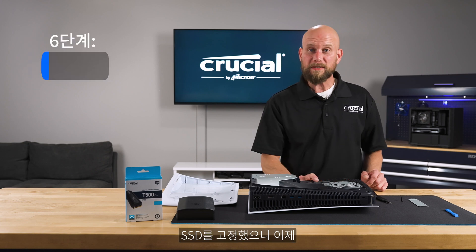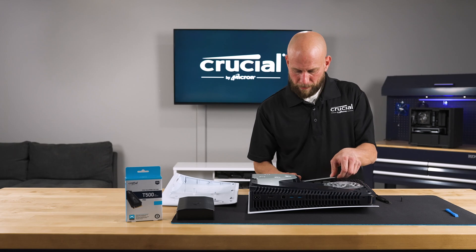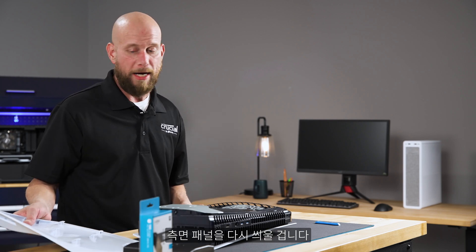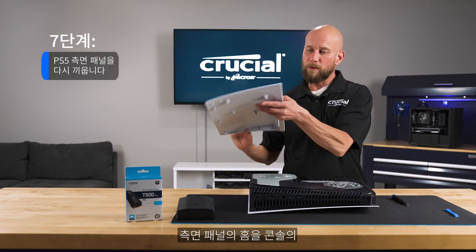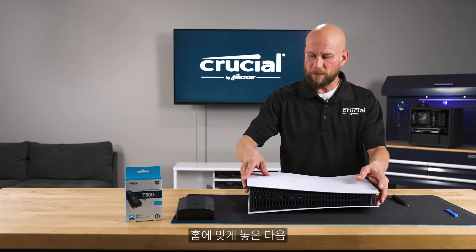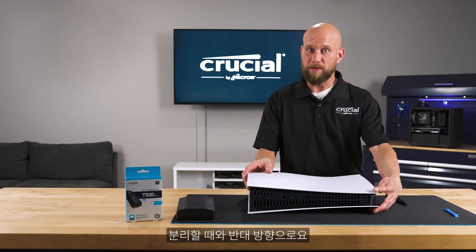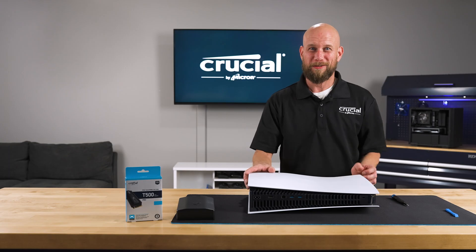Once the SSD is secured it's time to replace the cover plate. Once the cover plate is secured it's time to put the side panel back on — this will be the reverse process of what we did to remove it. Align the grooves on the side panel with the console and use a gentle sliding motion to the left and down, the opposite direction from removal, and you will hear it click into place.